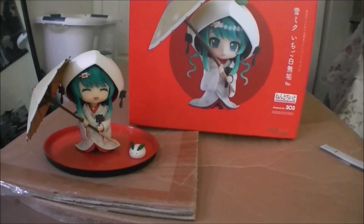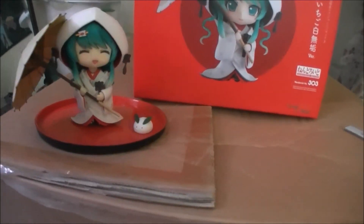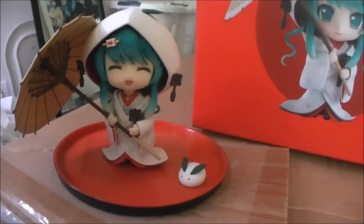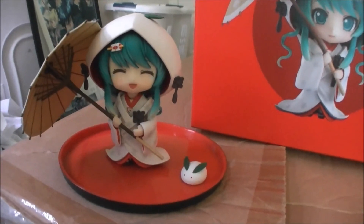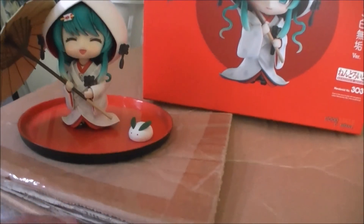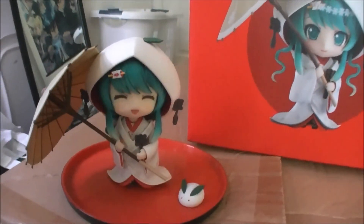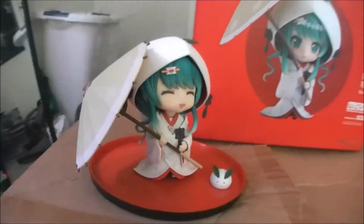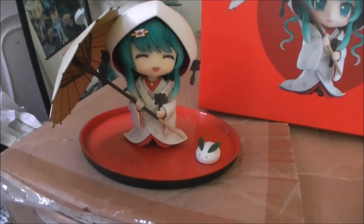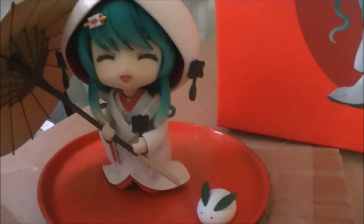It took some time to put her together — so many parts — and I had to decide whether to display her standing up or sitting down. I chose standing. Just look at that, so kawaii! I also chose to display this little bunny figure next to her so she has company. If you like Miku or figures in yukata, I suggest getting this one — it's really nice and really detailed.